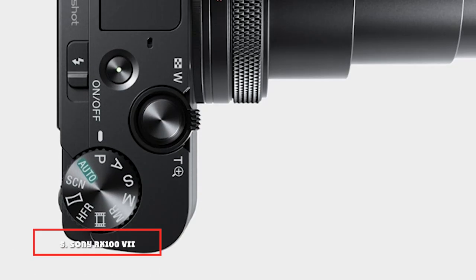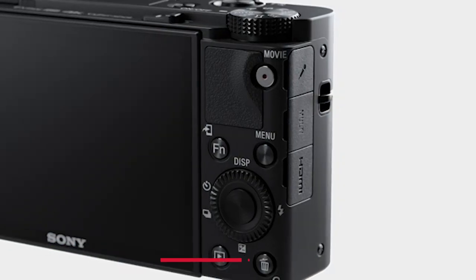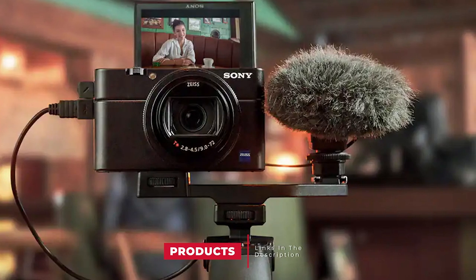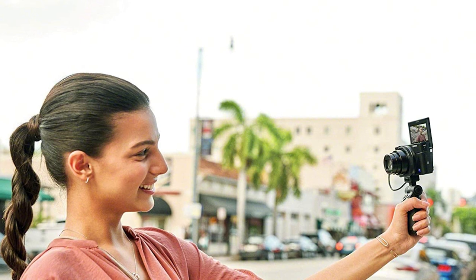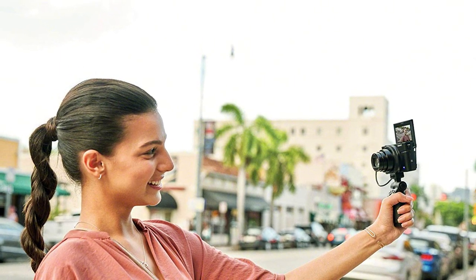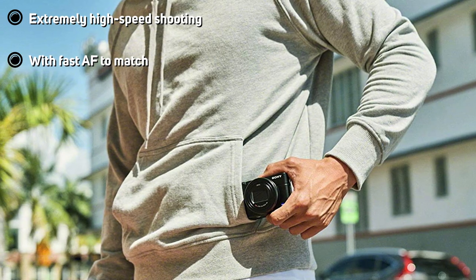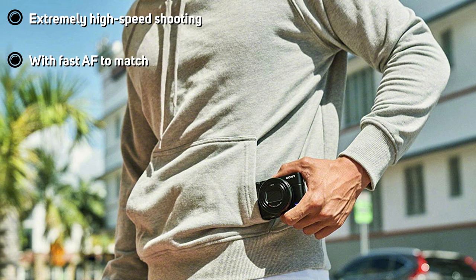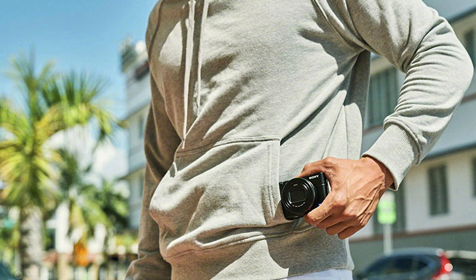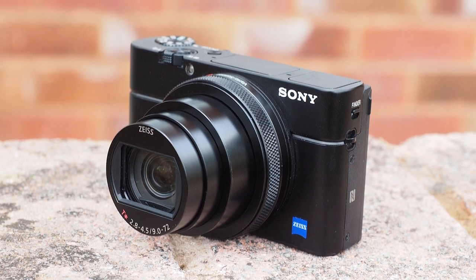The number five position is held by the Sony RX100 VII. A camera doesn't get seven iterations unless the idea was good to begin with, and the Sony RX100 VII is the latest in a line of terrific tiny compacts. Pairing a 24–200mm equivalent zoom lens with an extremely sophisticated autofocus system and enviably fast burst shooting is a winner in anyone's book, and all this makes it right up the alley of any street photographer. All this tech doesn't come cheap, however, and one could argue that the RX100 VII is a bit aggressively priced for a camera of its size and sensor size.